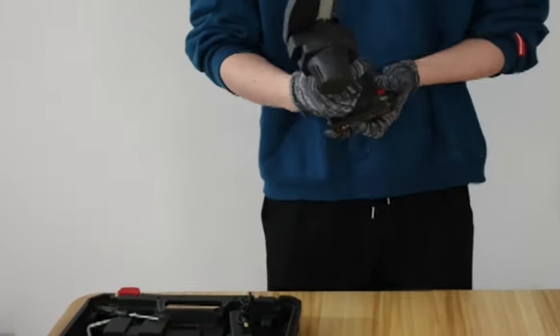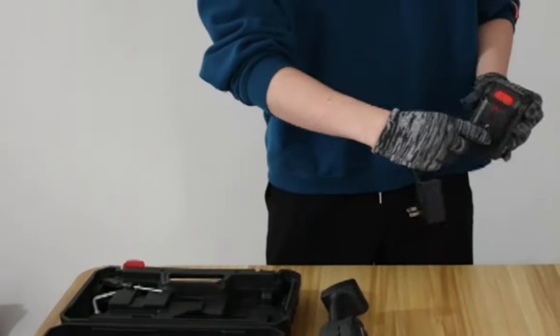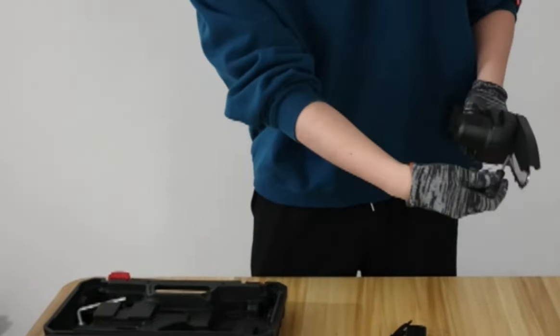The handheld chainsaw weighs only 2.4 pounds including the battery, is compact, handheld, comfortable to hold, and can be used for a long time without tiring your hands.